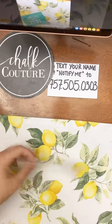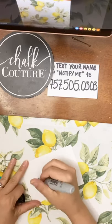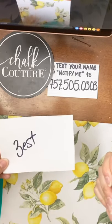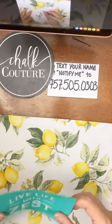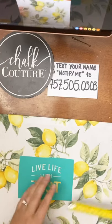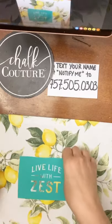So our transfers come on these shiny white backers — what we call backers. One side is shiny, one side is matte. And I will tell you, you always want to put these back on the shiny side. So what I do is I mark on the side I don't want to put it on with the name of the transfer, so that I always know I'm putting it back on the right side. Because if you put it on the matte side, when you go to peel it up, it could stick really well and you're going to have a hard time pulling it off.